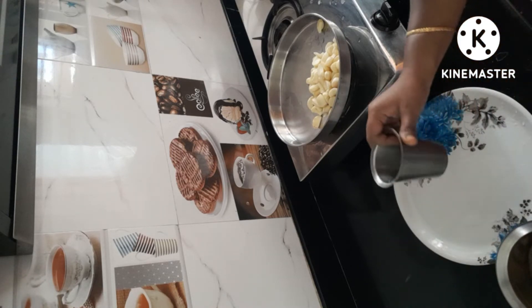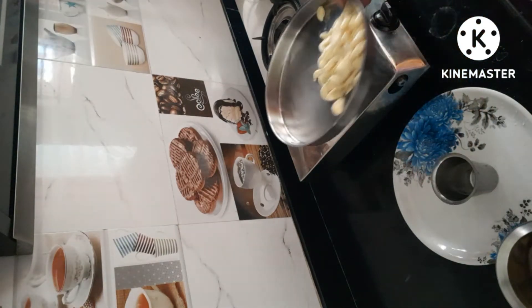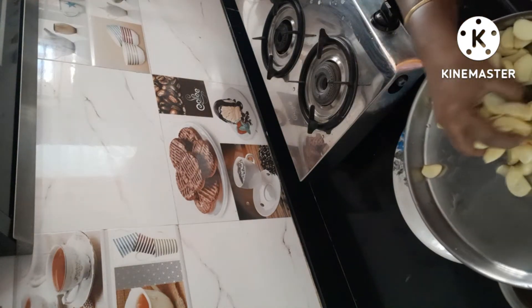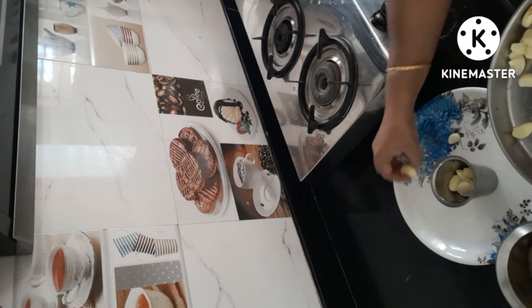First, we will have coffee in the house. We will take a food. Look at the food — we put the food in the tumbler.